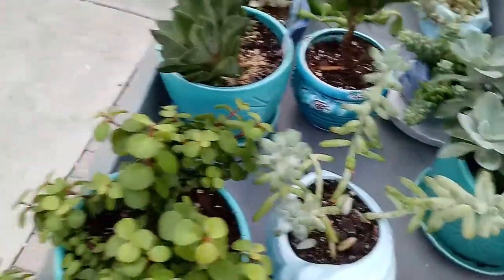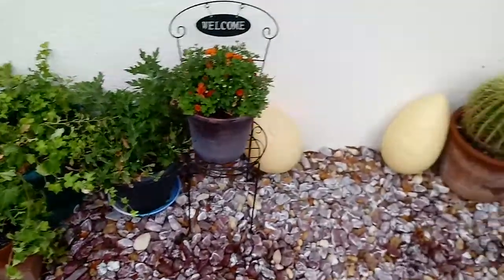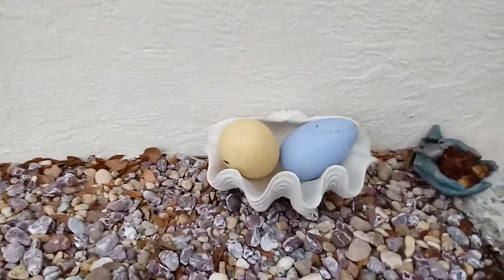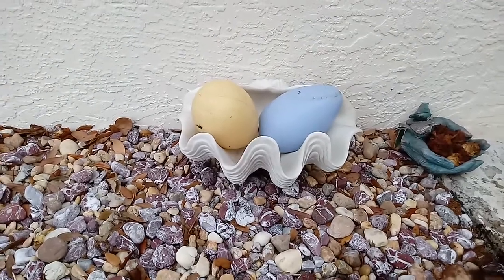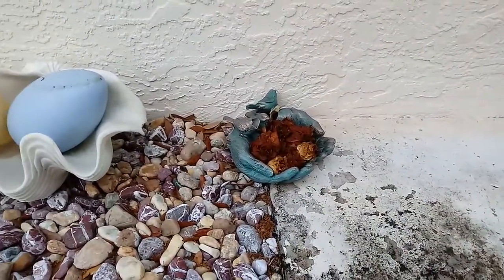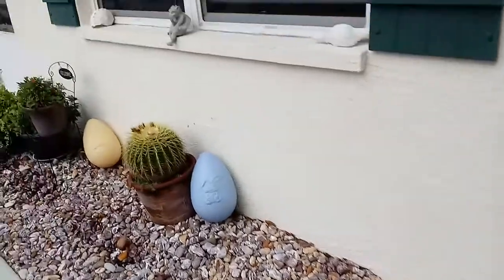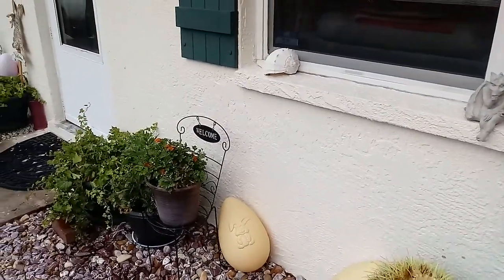What I plan on doing with these is making a succulent garden right in here. Look at this — I found this! Somebody had thrown out this big shell and those hands — they were just thrown out, sitting out. So pretty cool. A little work, but let's go check on the bread.